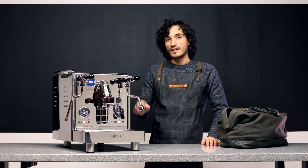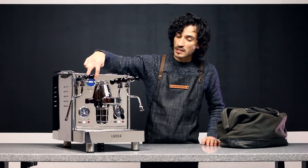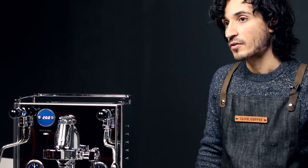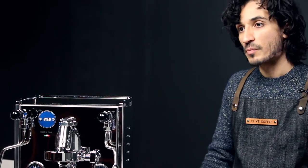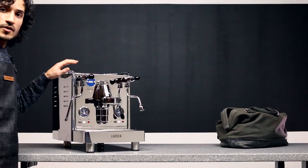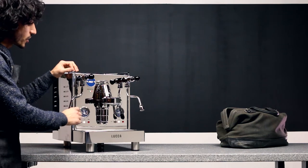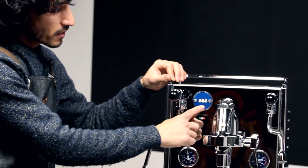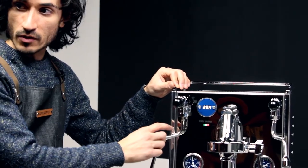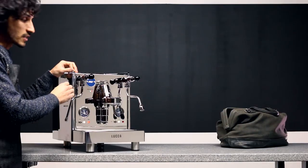Your M58 has a PID on board and you can see the display up here. There are two buttons. Reading the PID display, the decimal that you see flashing between two different numbers is not a decimal — it's an indicator of the boiler.